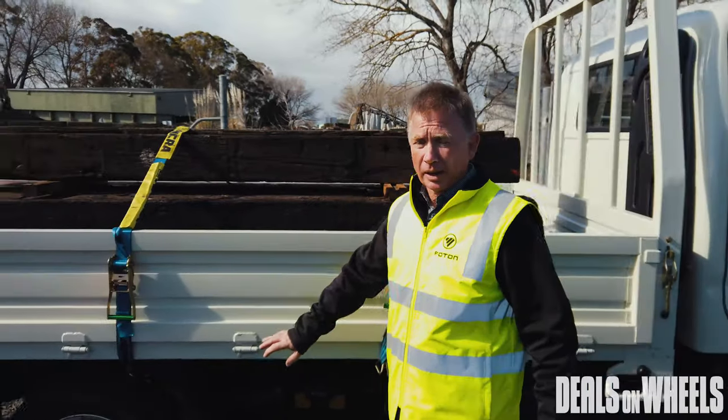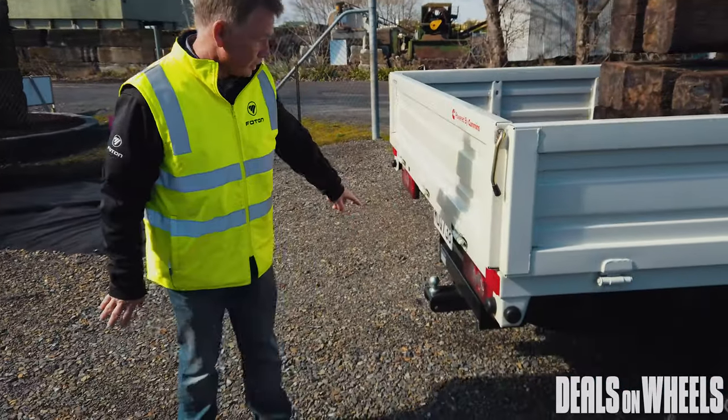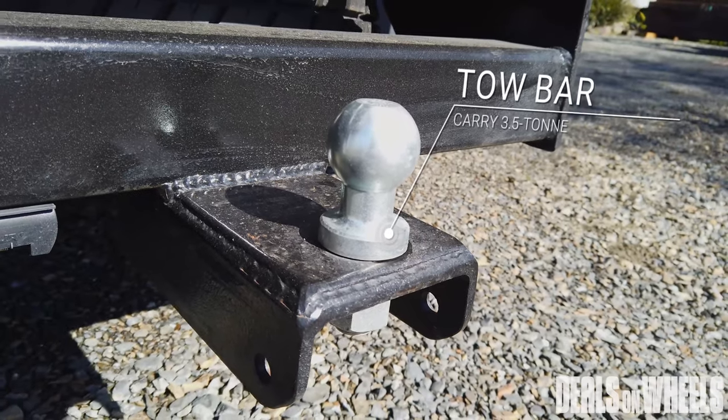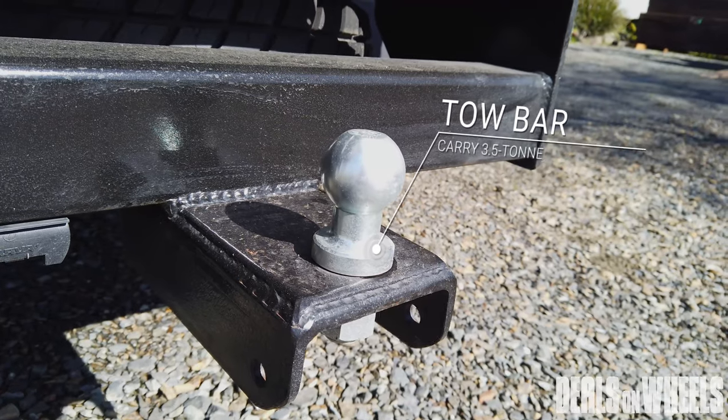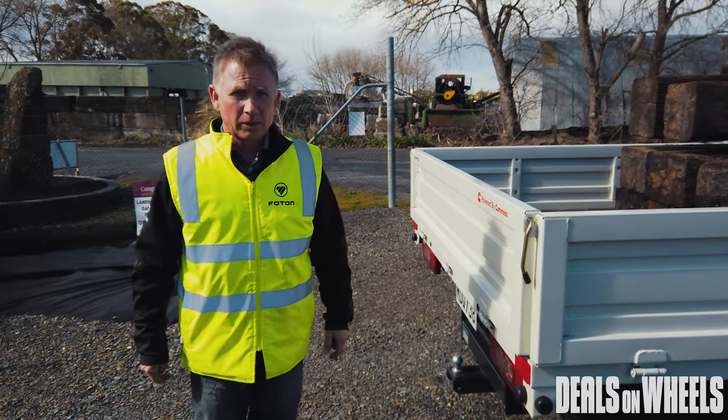We've also added at the back of the truck a three and a half tonne rated tow bar that's been built to take the load, so you can hook a digger on behind, tow it to its work site, or put a trailer load of sand — do what you need to take that extra load to the work site.